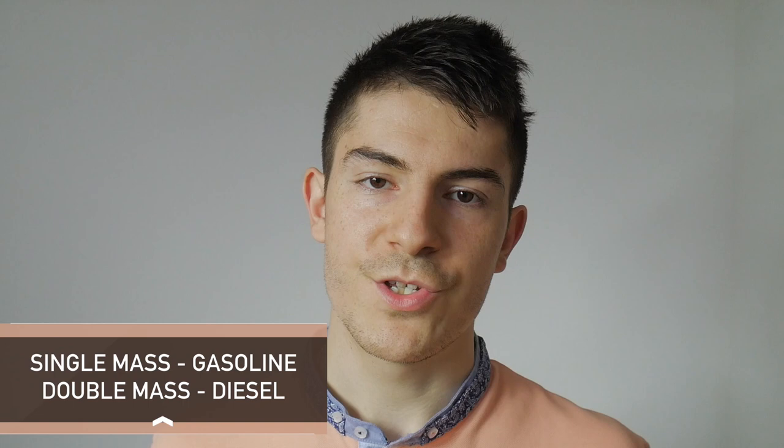Why do we need a double mass flywheel? Well, we need to reduce shocks, we need to preserve the gearbox, and we need to have smooth operation. We could convert from a double mass to a single mass but it's not recommended. Single mass clutch kits are generally found in gasoline engines and they're much cheaper. For example, in my Audi A3 with a 1.6 engine, the clutch kit replacement costs around $200. If I had a 2.0L turbocharged diesel engine, a clutch kit replacement with a double mass flywheel would cost around $700 — so it's a huge difference.